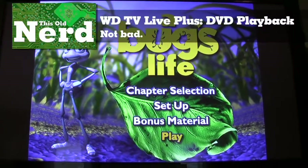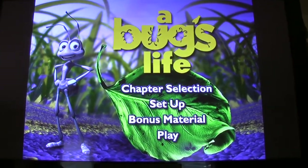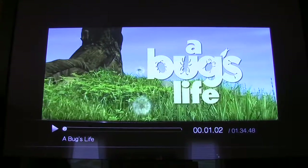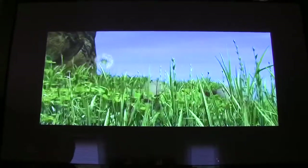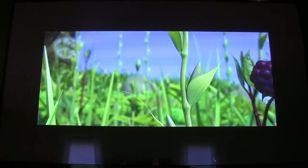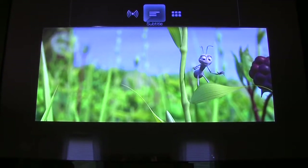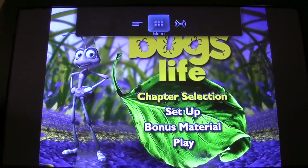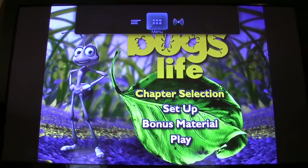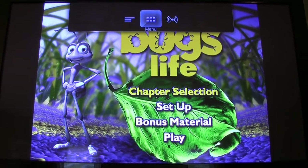If you click VIDEO_TS.VOB, that gives you an option to get to the menu. Let's watch this in widescreen. Video playback is very smooth. You can tell this is a compressed video — you can see the compression artifacts on the blades of grass, but that's the quality of this video, not the device. We can change subtitles and audio channels. One flaw: if you have a ripped DVD like this, you can't zoom into the video. Not necessarily a deal breaker. Let's test some even more difficult files.